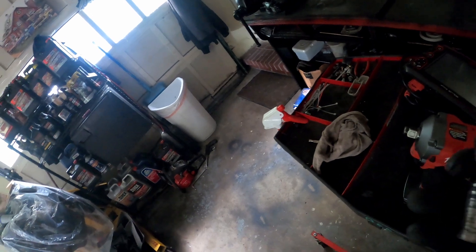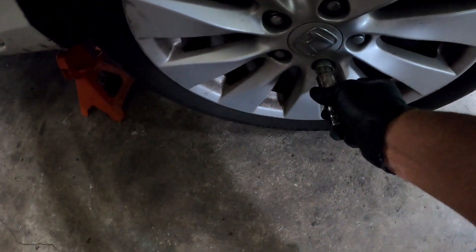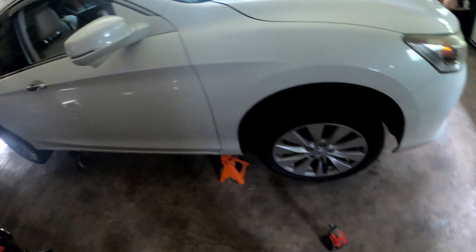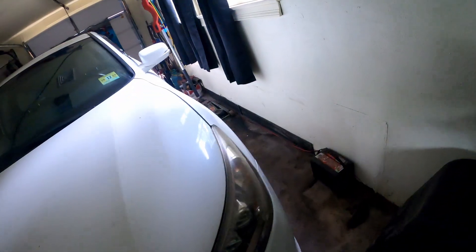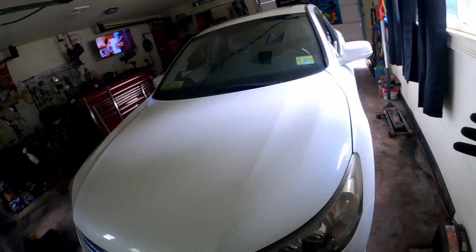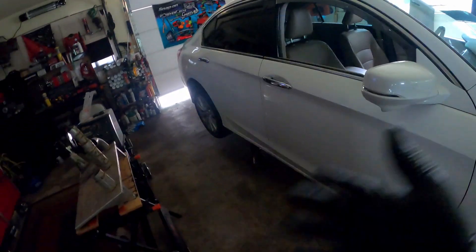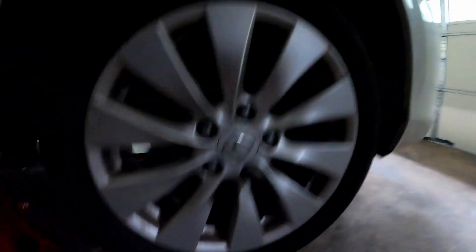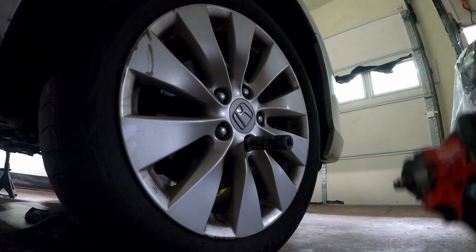We're going to use my Milwaukee M12 stubby and a 19 millimeter socket. All I'm going to do is take this front wheel off, swing it to the back, take the rear wheel off, and swing it to the front. I'm going to do it real quick and show y'all how to rotate your wheels so you know how to do it yourself and don't have to take it to the shop and pay 10 to 20 dollars.